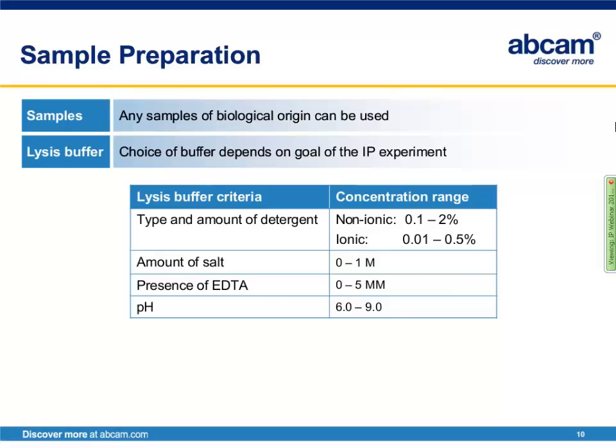To begin with sample preparation, any samples of biological origin can be used. The choice of buffer will largely depend on the goal of the experiment. Consider the type and amount of detergent — ionic detergents are denaturing and will dissociate proteins, so they are not suitable if you're studying protein-protein interactions. Instead, choose a buffer containing a non-ionic detergent such as NP40 or Tween 20. The amount of detergent depends on how soluble your protein is. Also consider the amount of salt, which can range from 0 to 1 molar. The presence of EDTA should be considered, as it helps inhibit endogenous proteases released upon cell lysis.